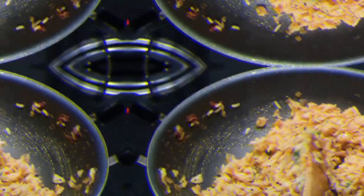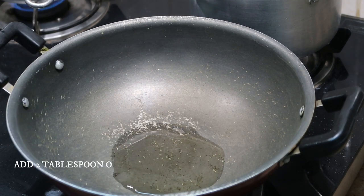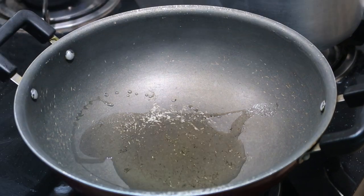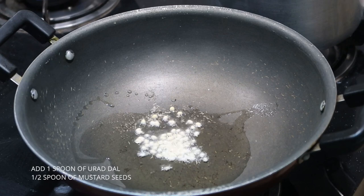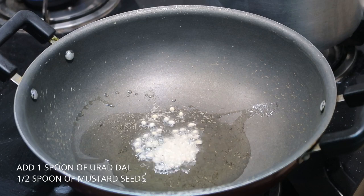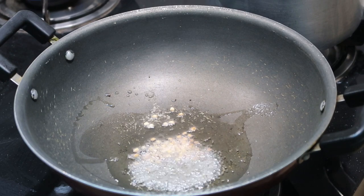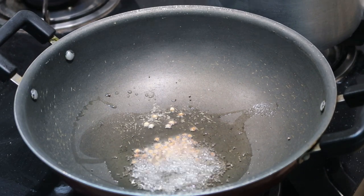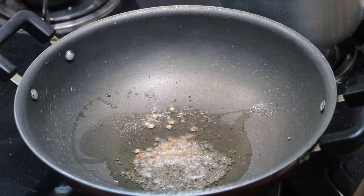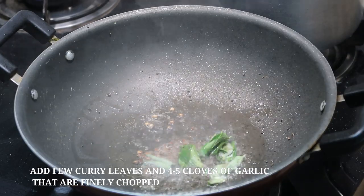I always pack this for my kids' lunch box. I've taken a kadai and I'm going to add about two tablespoons of oil — you can add any oil of your choice, olive oil or refined oil. I'm using refined oil. To that I'm going to add about one spoon of urad dal and half spoon of mustard seeds. Make sure to keep the flame on medium otherwise it will get burnt. Let the mustard seeds pop and the urad dal turns brown — it just takes about one to two minutes.